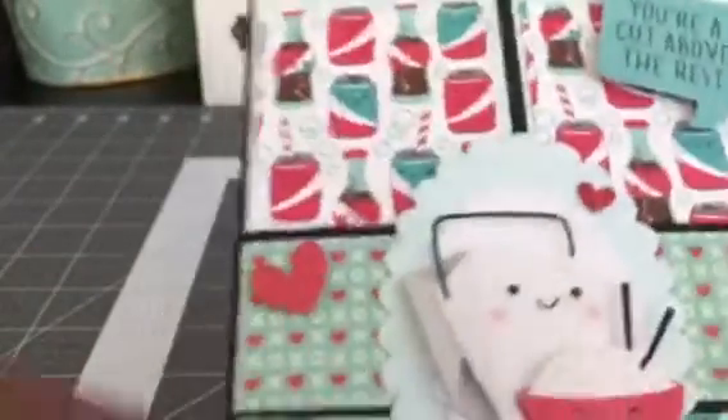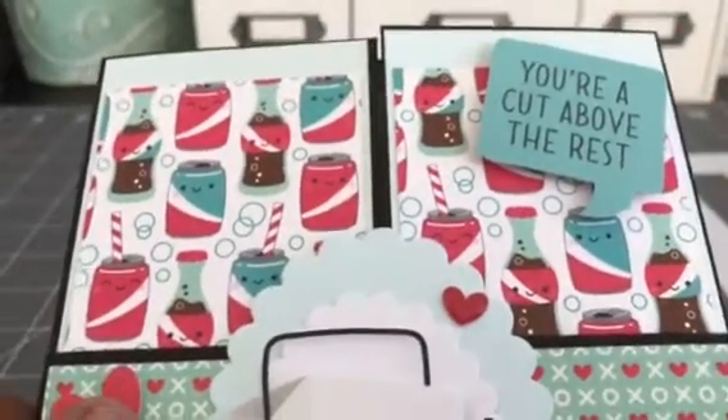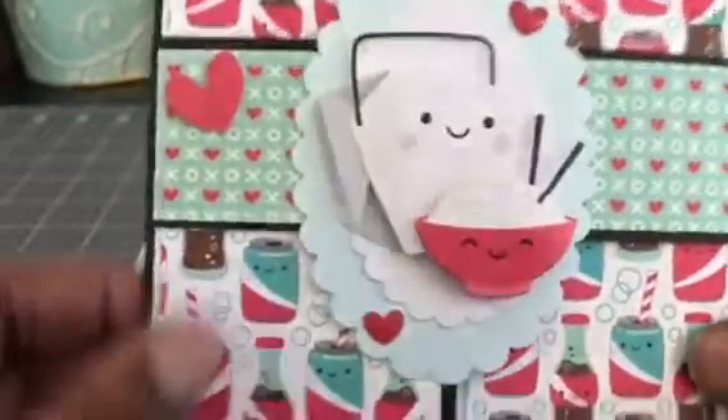It's so cute, and this is also — the heart is one of the ephemera pieces, as well as this one that says 'you're a cut above the rest.' Absolutely adorable. I love this paper.